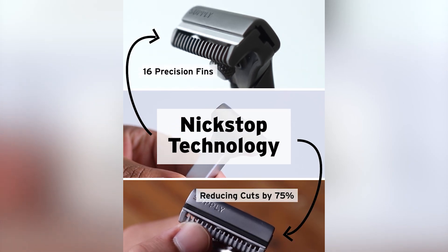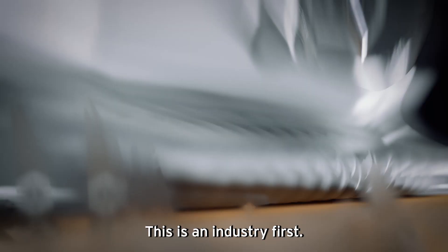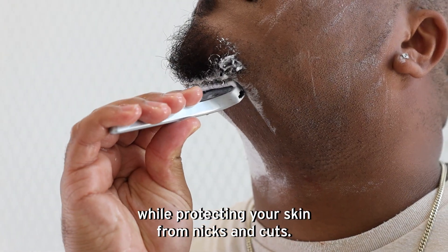With our new NickStop technology, the SE makes single-blade shaving easy and enjoyable for everyone. This is an industry first, with 16 precision fins that guide the hair to the blade while protecting your skin from nicks and cuts.